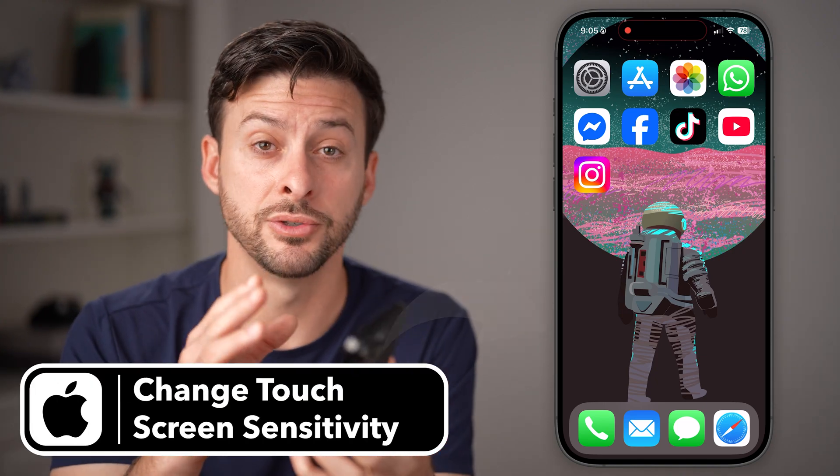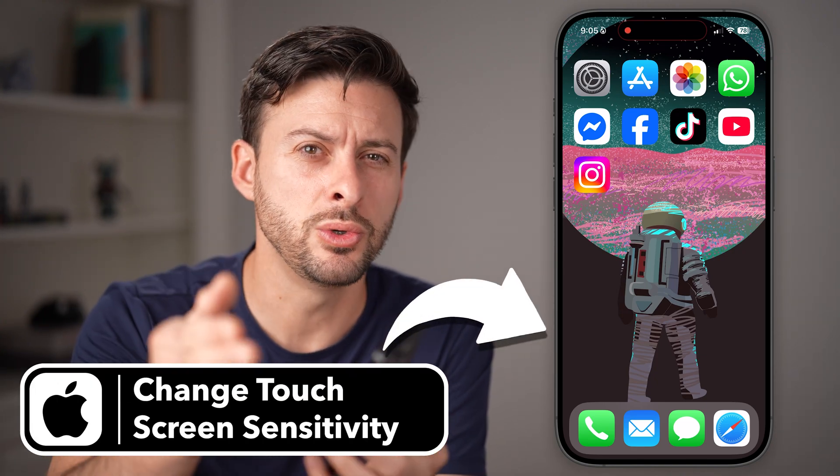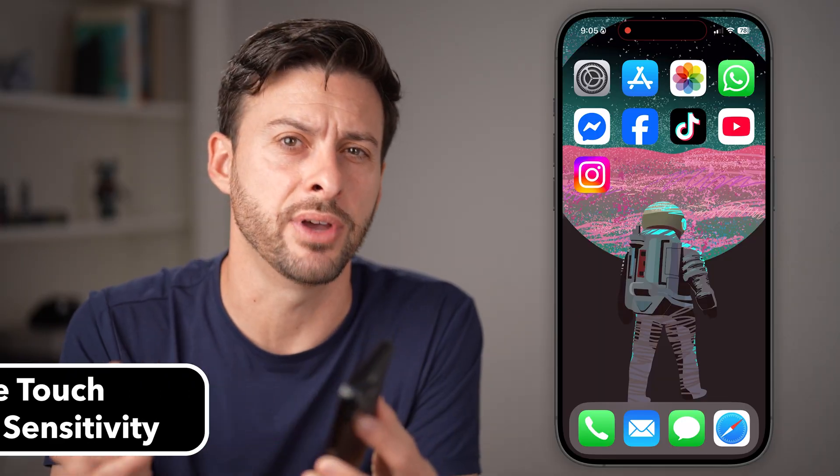If you're having a hard time with your iPhone's touchscreen — either it's too sensitive or not sensitive enough — I'm going to show you how to change that however you prefer.